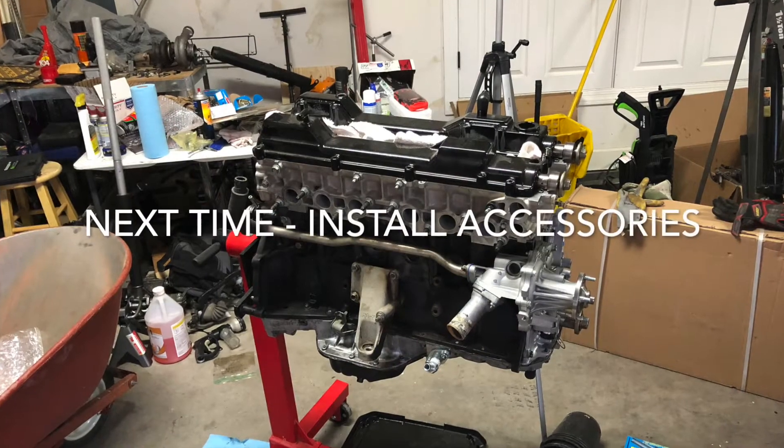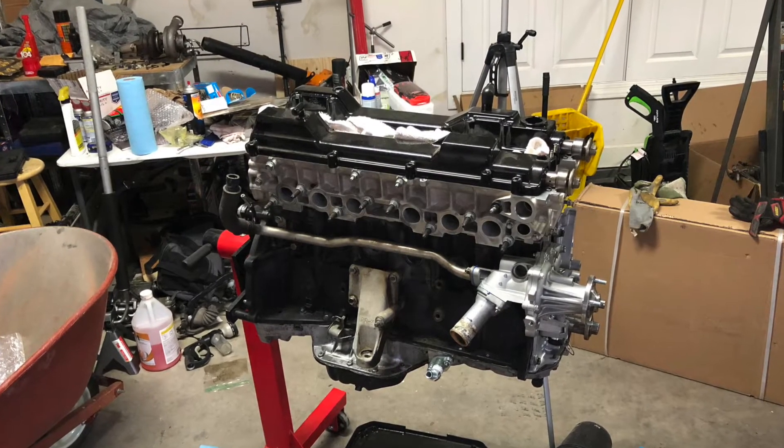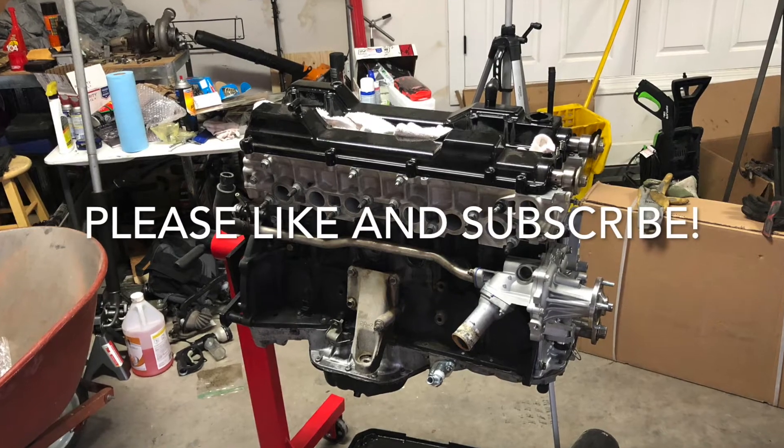Hey guys, I'm really enjoying this build. We cannot wait to drive this car and bring you guys more content. Like and subscribe — I'll see you guys later.